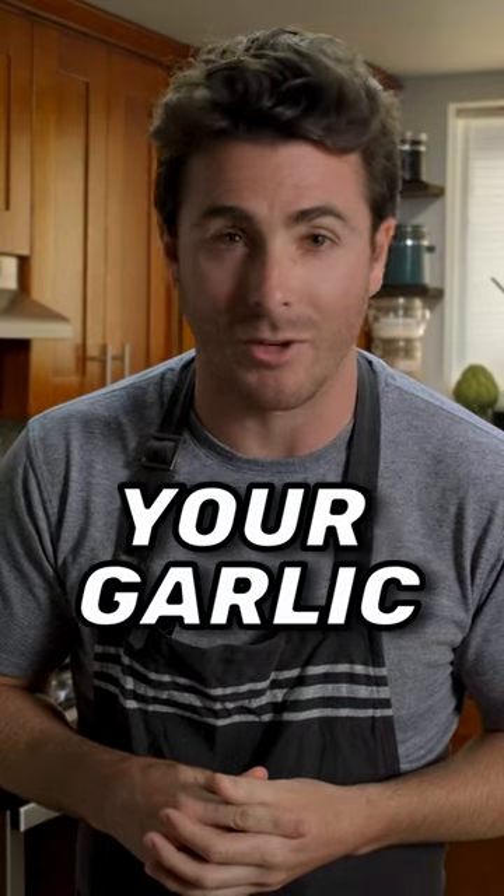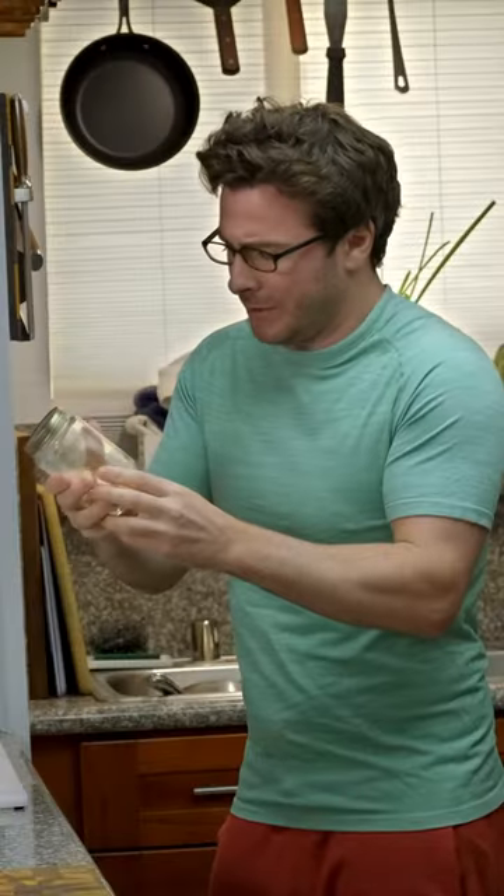Did TikTok trick you into shaking up your garlic in a jar? I thought so. Turns out you don't need any gadgets or gizmos to peel your garlic perfectly every time. All you need is a knife and the know-how. Here's how you do it.